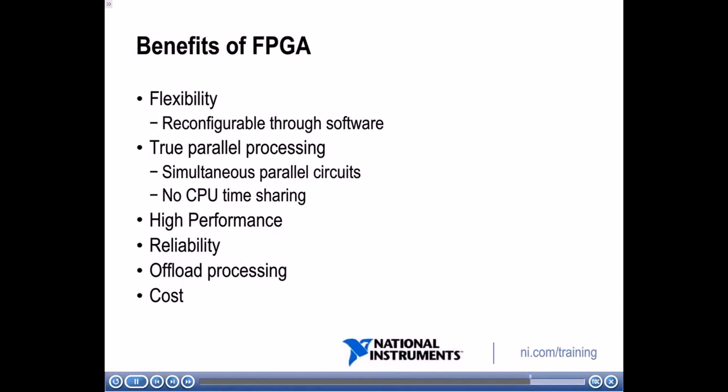So what are the benefits of an FPGA? First, flexibility — you can reconfigure it through software and upgrade it at any moment. Also, you get true parallel processing: because it's implemented in hardware, you can have simultaneous parallel circuits executing at the same time with no CPU to share and no OS. It's also high performance with very fast speeds, and reliable. You can also offload CPU-intensive processing from your host to the FPGA chip. And you can save costs by using an FPGA instead of going through the high cost of developing an ASIC.